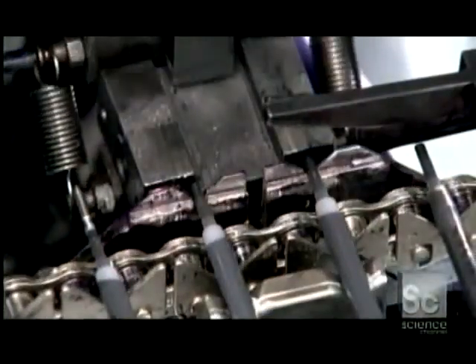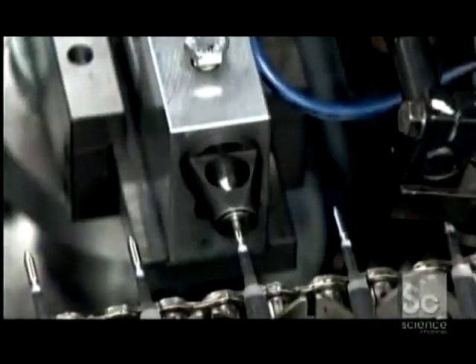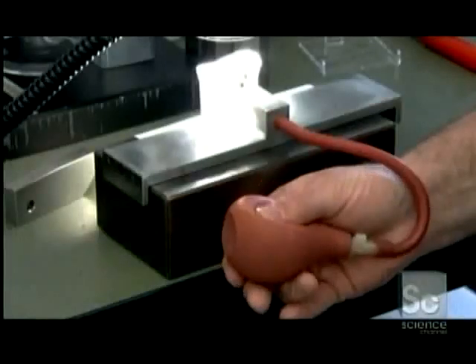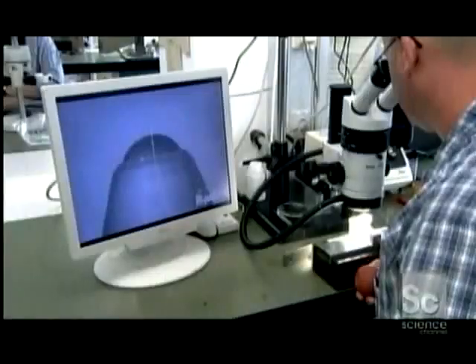Another machine then inserts a finished tip in each ink-filled tube. A scanner checks the length and the ball of each cartridge. This magnification shows the width of the five ink flow channels next to a human hair. Random samples undergo an air pressure test to check the ball's position and movement — anything less than perfect will clog the pen.